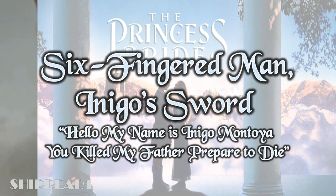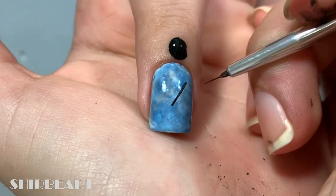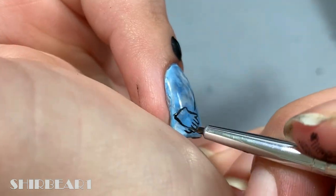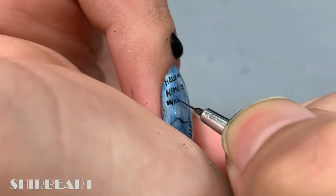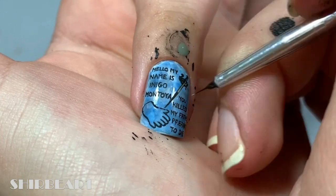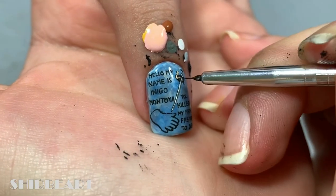Next is my absolutely favorite nail — the six-fingered man's hand and ghost sword, and 'Hello, my name is Inigo Montoya, you killed my father, prepare to die.' Inigo Montoya is my favorite character, so that's why I'm so happy about it. Outline the sword and the hand with black. On the left write 'Hello my name is Inigo Montoya,' and on the right write 'You killed my father, prepare to die' with black. Fill the blade with greys and the handle with white, then fill the decoration with peach and brown. Fill the glove with dark brown and shade it.